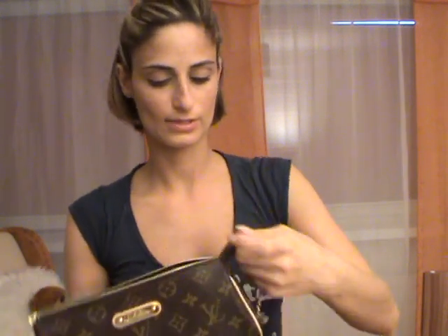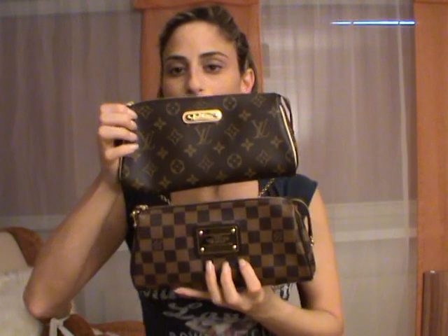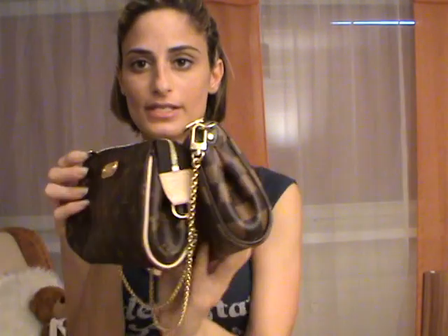Let's show you both side by side. The Eva clutch also comes in the Damier Azur print and will have the same plaid as this one, the Damier Ebene. As you can see, it's really the same pochette or clutch.